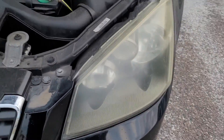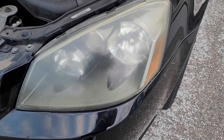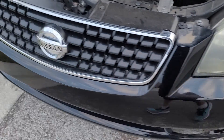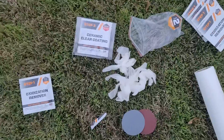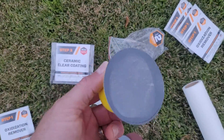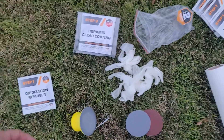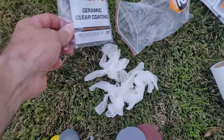Here's what they look like before. This is actually on my son's car. So basically what they give you in the kit: you get a little scrubber — you don't have to have any power tools. You get the oxidation remover, and they give you four of these, and then they give you the clear coat coating.